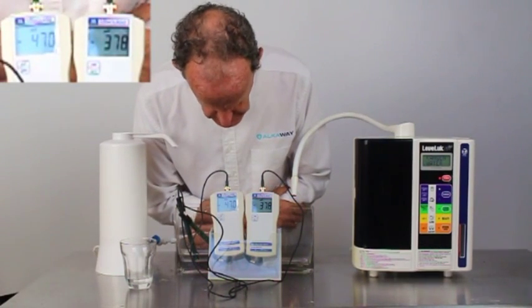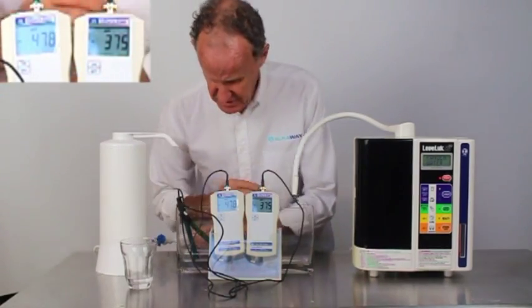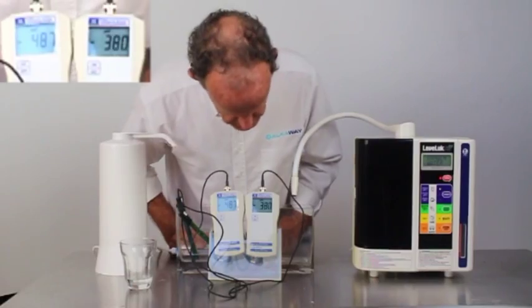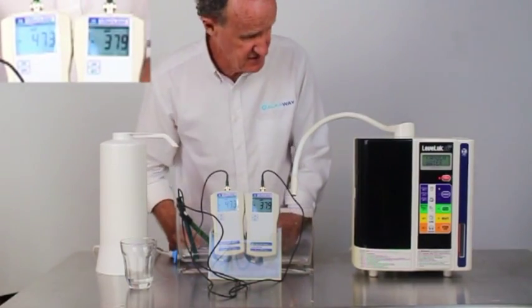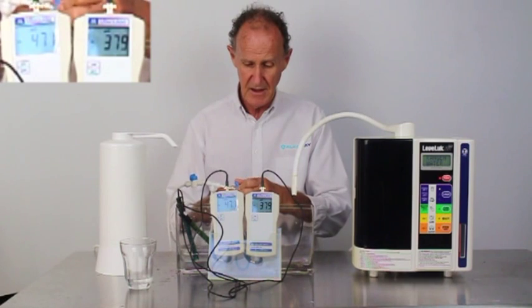That's gone to 470. I think it's going to go to 500 because it's still going strong. The lower one is only 380 and that's very typical. I'll turn on the Enagic now.